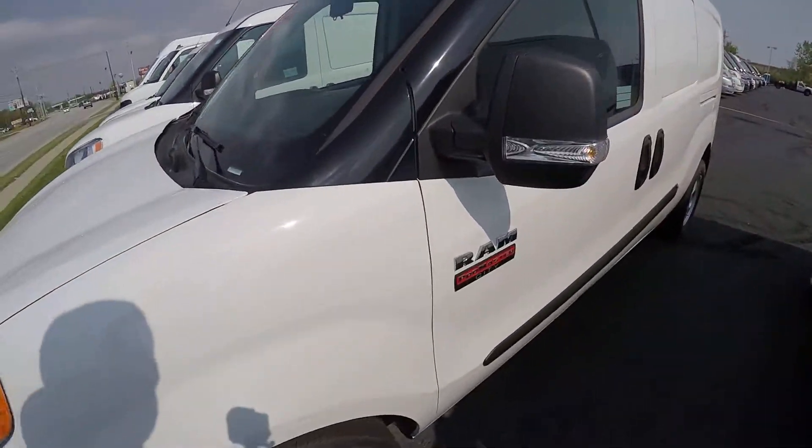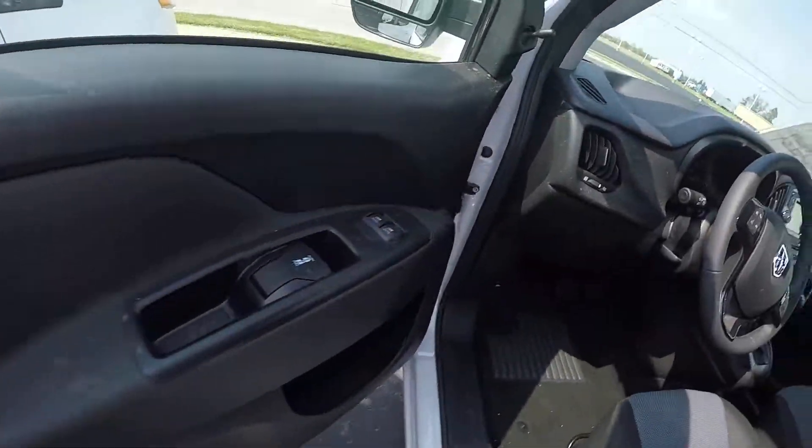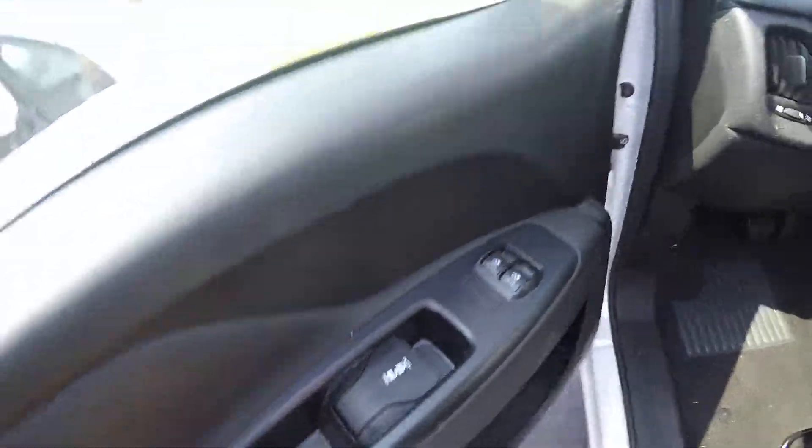Going around towards the driver's side. Taking a look at the inside of the driver's side door — you've got your power windows and the door handle right here.